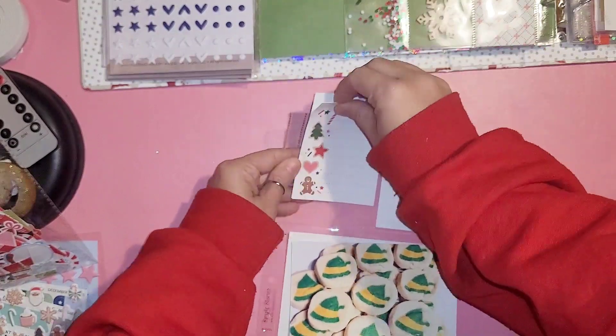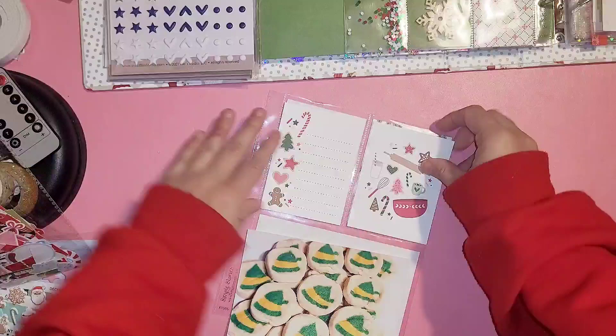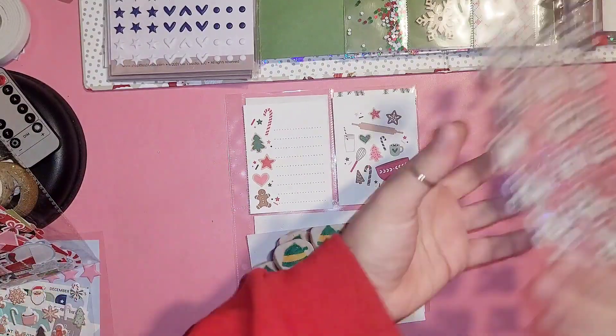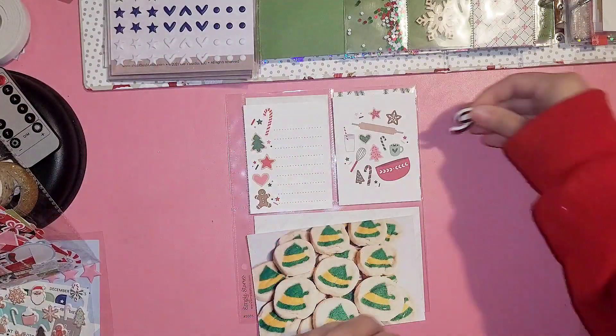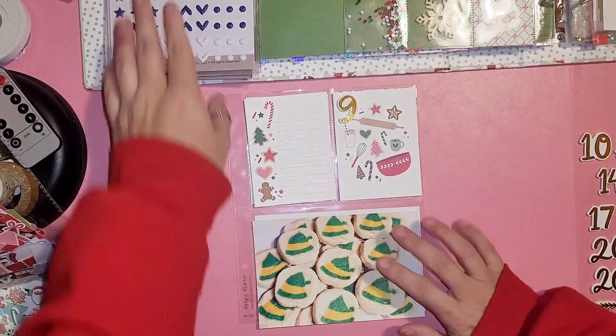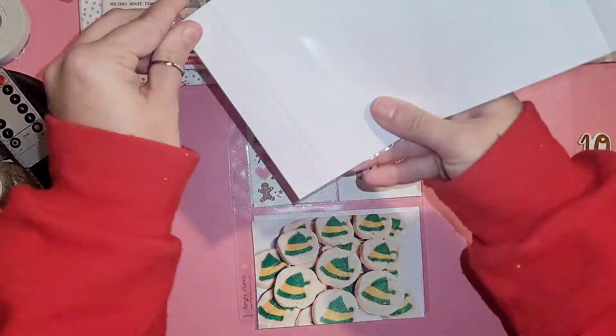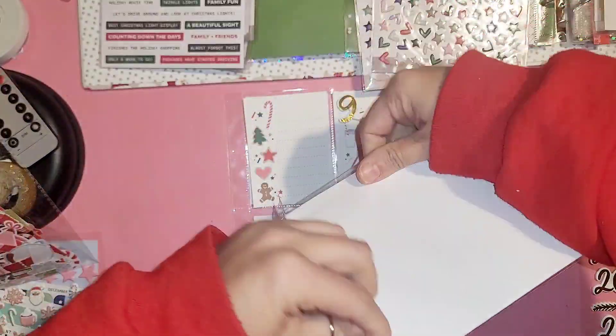I'm using a six by eight page protector and I'm gonna journal on the left side. On that right card I'm just gonna add my number nine on there, and after I put it down I regretted it — I should have put it on the outside so you can feel the puffiness of it, but it's okay, we move on.